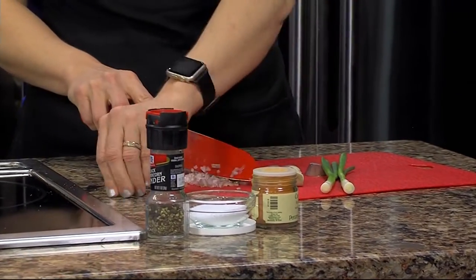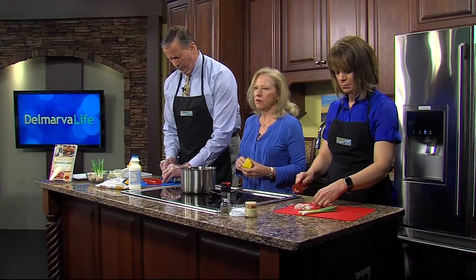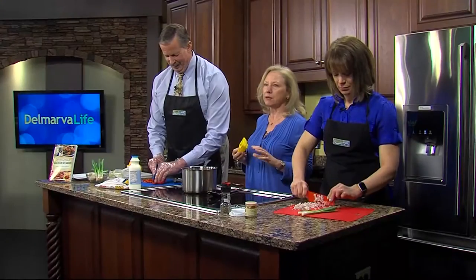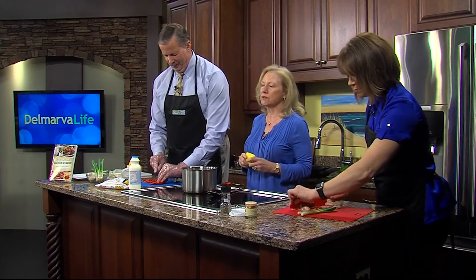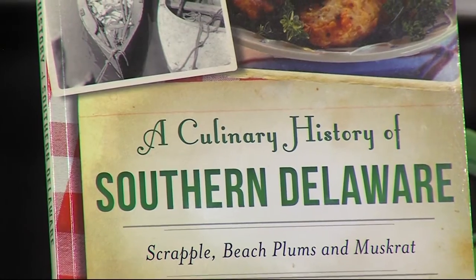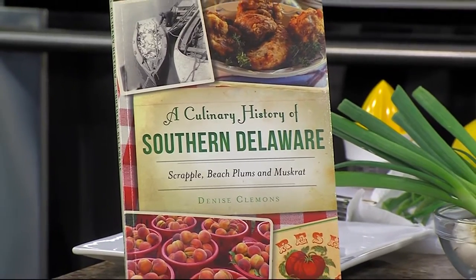What got you into this as a topic? I've been writing a food and cooking column for the past 12 years for the Cape Gazette, focused on fresh, easy-to-make foods for the home cook. I was approached by the publisher Arcadia History Press and they said could you write a history of Lewes — not realizing that three or four people had already done that. So I said what about cooking? They mentioned their American Palate series, and we eventually negotiated it down to the culinary history of Southern Delaware.